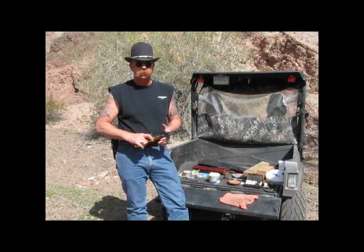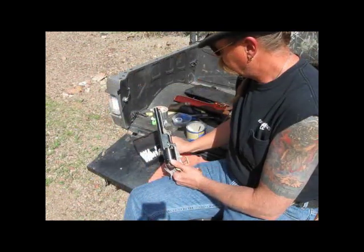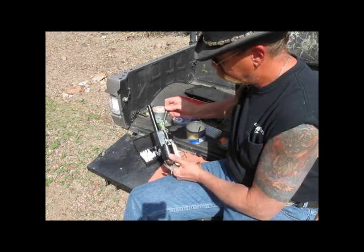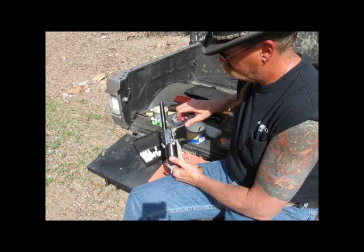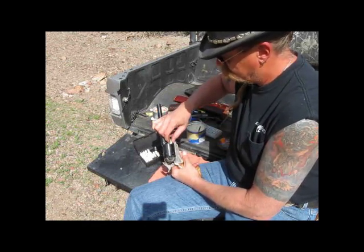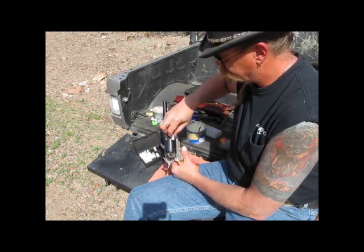We're going to take those paper cartridges that we loaded up and fire them out of a second model Colt's pattern dragoon. This one was made by ASM in the late 1970s. The idea is to have them of a narrower diameter than your chamber — just slide right in. Ram her home. Kind of like a 19th century speed loader, that is if you don't count sitting at the dining room table rolling your own paper cartridges for an hour so that you can do this.